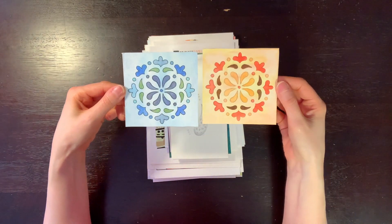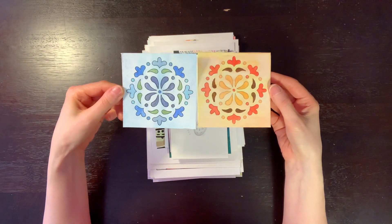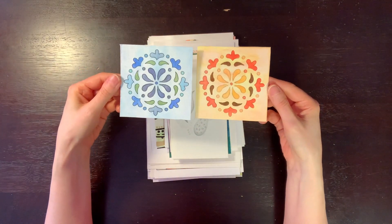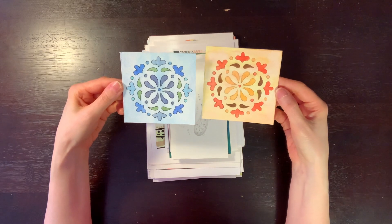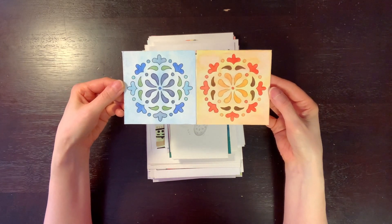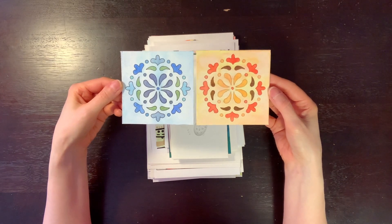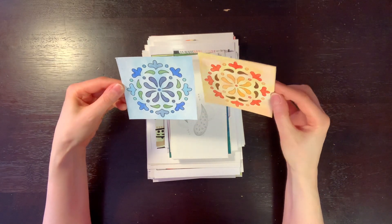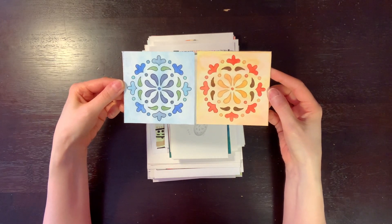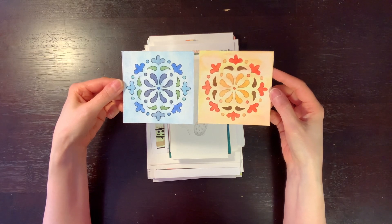These next two are watercolors — just messing around with stencils. This is watercolor paper cut down into a smaller size. I did the background first and then went over with a stencil, and then went back with some other colors on top.